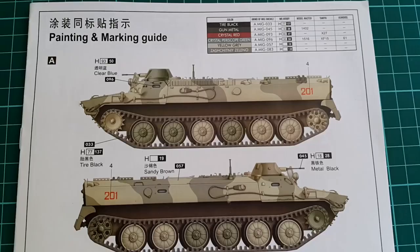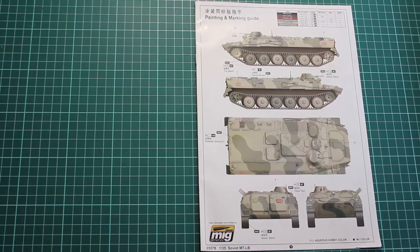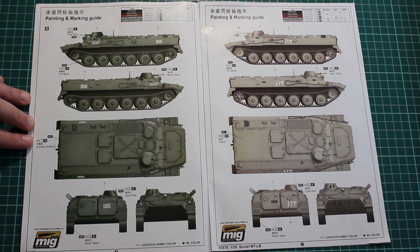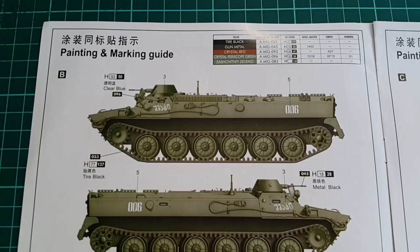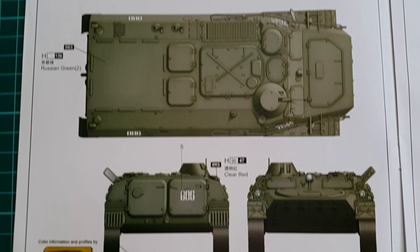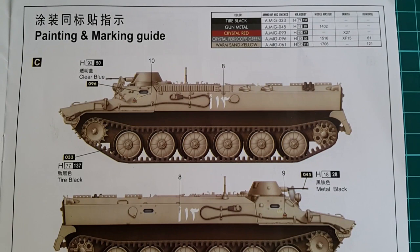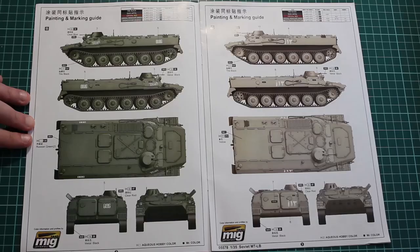Now let's take a look at the color schemes. First we have a two-tone camo MTLB painted in yellow-gray colors — number 201 on the side, the only decals used with it. Paints and schemes here are with the help of AMO by MIG. Then we have two more schemes, both with Arabic symbols. The first is standard Russian green, pretty simple with a couple of decals. The second is a sandy yellow vehicle, of which you can find plenty of pictures online — Arabic symbols on the side and a great base for vivid weathering.